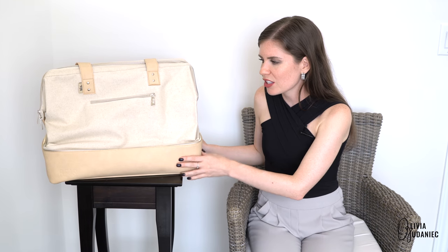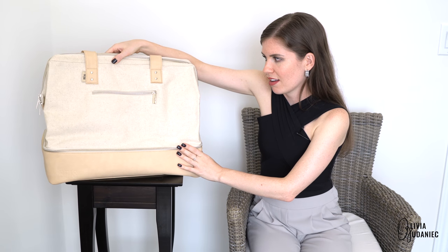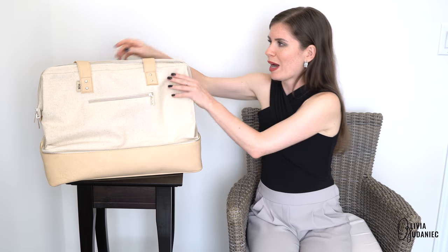The bottom half is usually used for shoes, clothes, anything you need. It is a much larger bag than I originally imagined. I'm petite — I'm 5'3" — so this kind of overpowers my body. It's probably the size of my body.